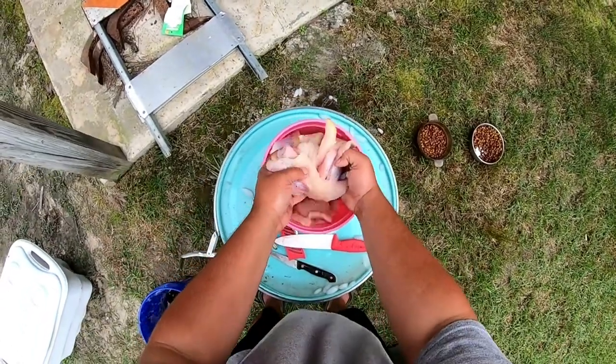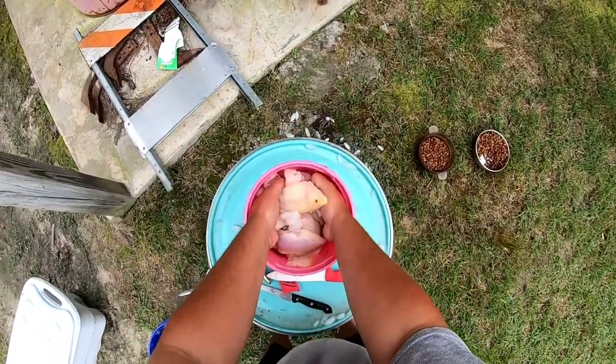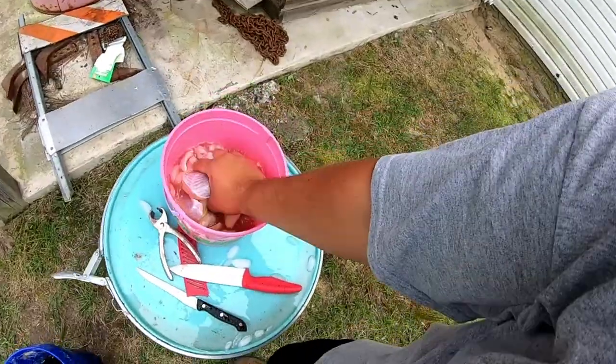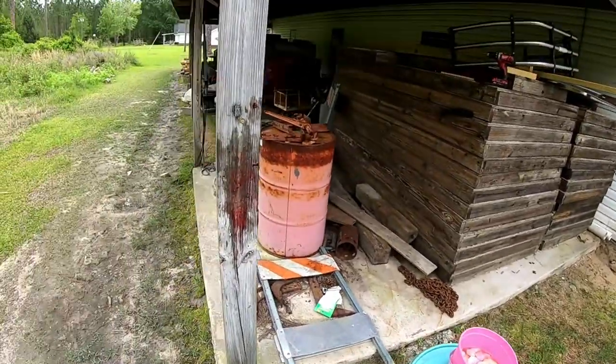Get all that meat. I'm gonna clean that up, trim it up a little bit, and hope y'all enjoyed the way I clean fish.